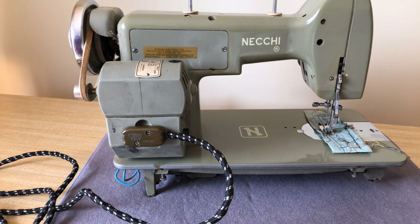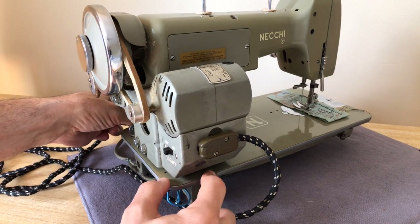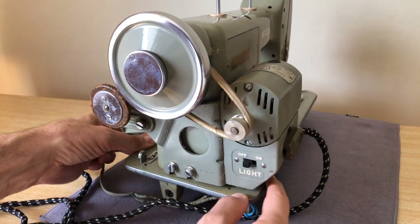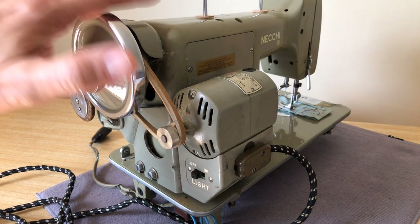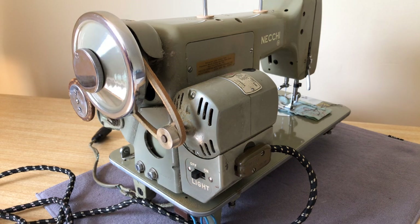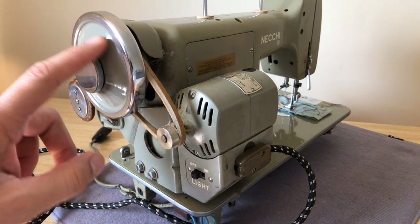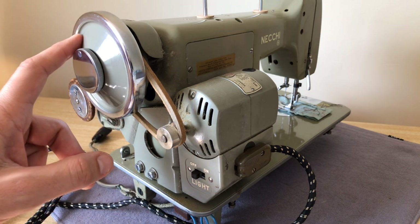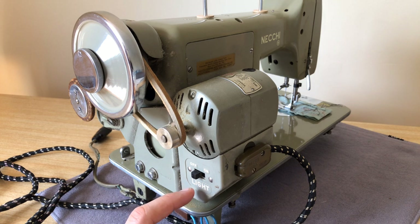This machine had — and if you look at my other video on the Mira, because I had another one like this — the Mira was the ultra deluxe model in the Neki lineup at the time. You could get a Neki BU Nova, which looks just like this machine for the most part except it came in black, and I believe also in a sort of kelly green color. But this one in this sage green color — when you see this color, you are often looking at the Mira model.